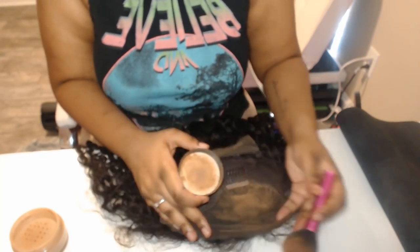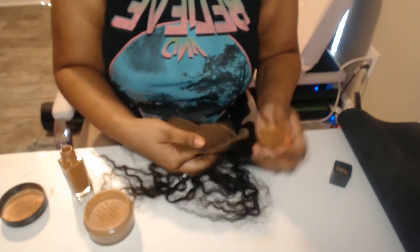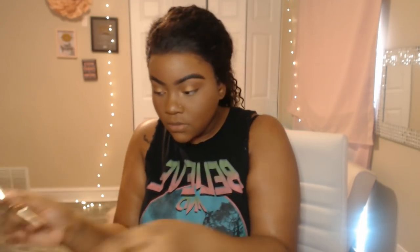Y'all already know what I be doing — I take my little foundation powder and put it right on the lace, and I put some liquid foundation on there too. Then I installed it and now I'm blending in the lace with my skin. It's blendy blendy blendy, making it look realistic — like, what lace?